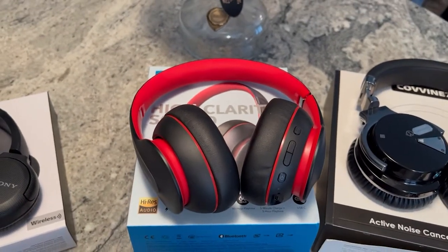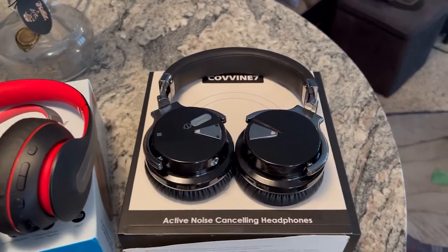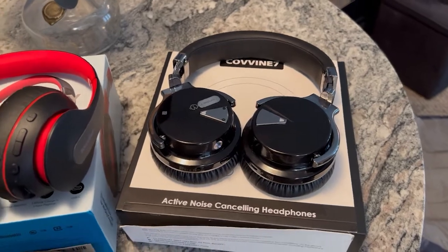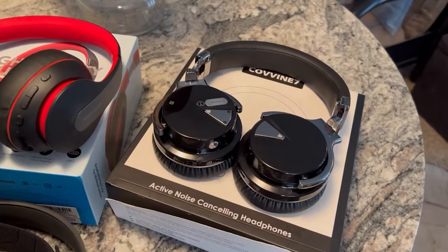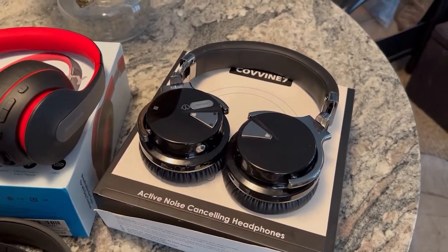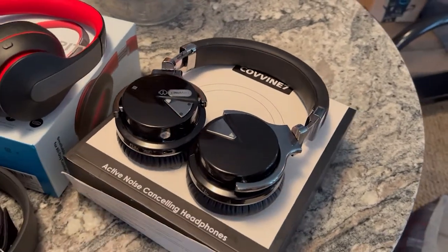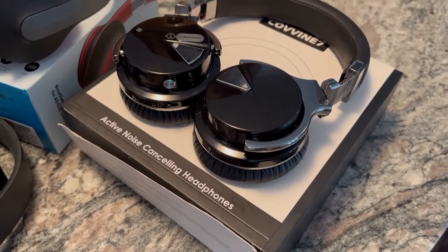Our last headset purchased for this roundup — not a thorough roundup, just what I could pick up for less than $50 — these are the Cohen E7s. They go by a couple different names right now; they're listed as Salensis on Amazon. They showed up a lot in my searches and had pretty good ratings, so I decided to give them a shot. They're also very inexpensive at $35, and as you can see on the box, they even tout active noise cancellation.